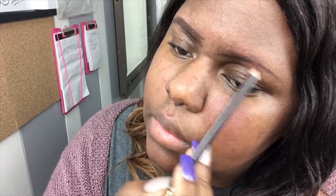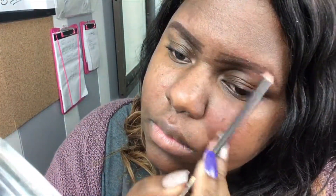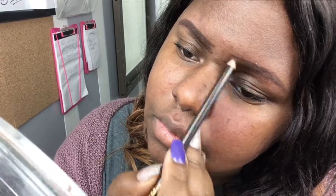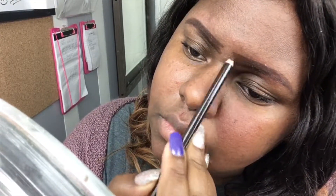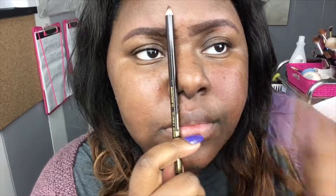I can never get them to look exactly the same, but that's something either you're going to have to work at, or it's just not going to happen. I was just showing you guys that that is my shape, how I create it, and I just fill it in with my pencil. I like to go further with the tip of my brow and we'll clean that up later.